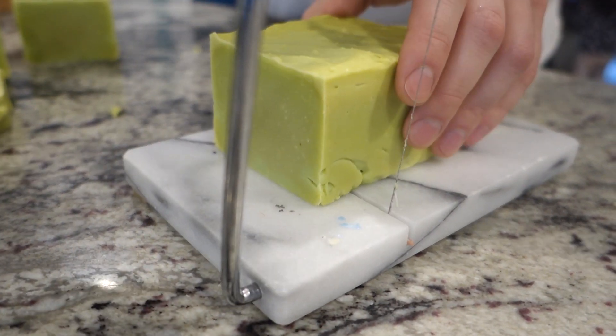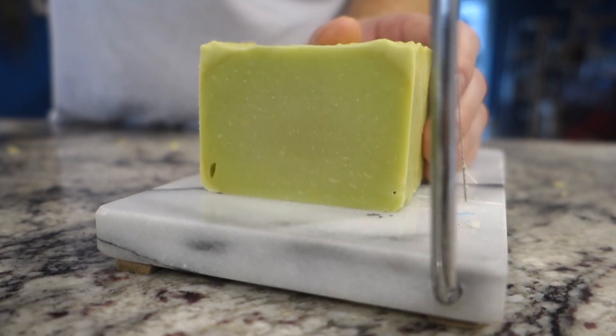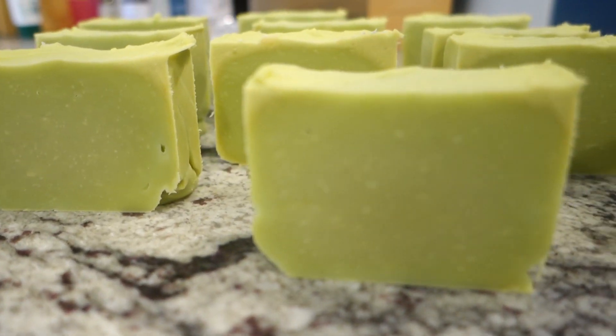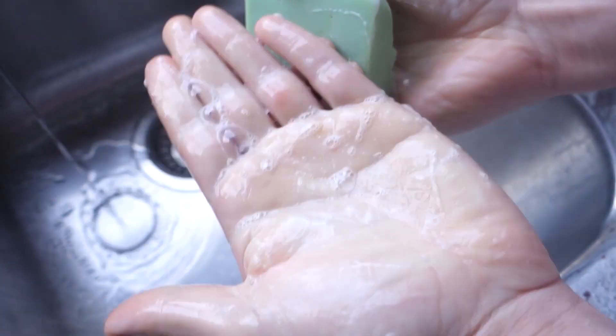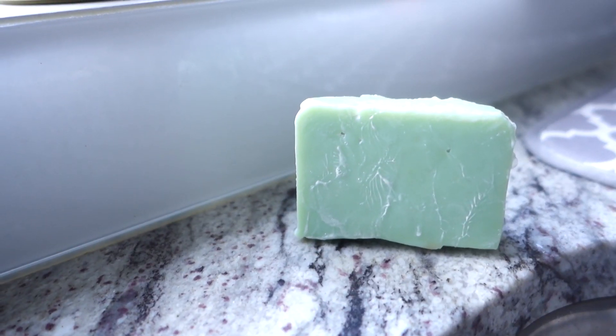The only real problem was that it didn't smell that good. I cut it all up and let it sit for like a month or two. I came back to it and it actually turned out being a pretty good soap. Would I do it again? No. I'm not going to use the rancid oil — I'll throw it out like any normal sane person. But it lathers up, it doesn't smell bad. It doesn't smell good either. But it's soap.